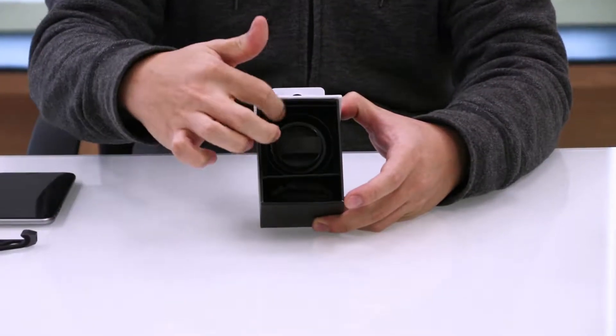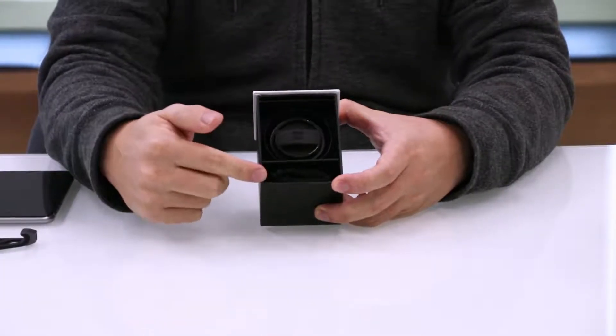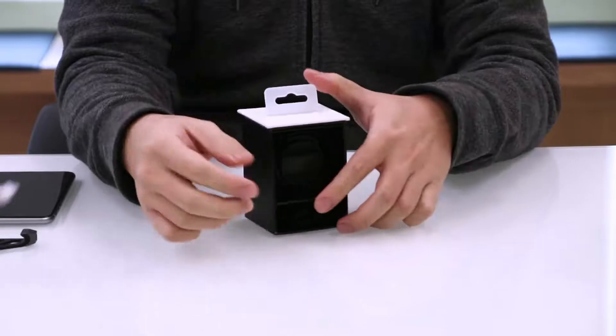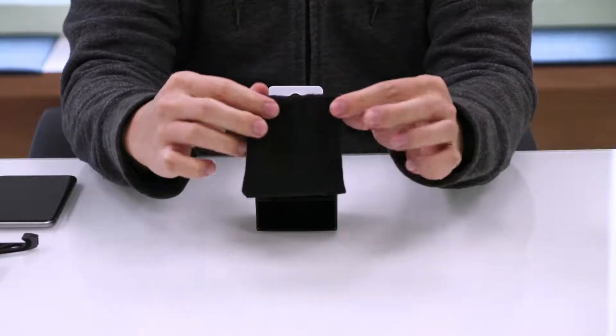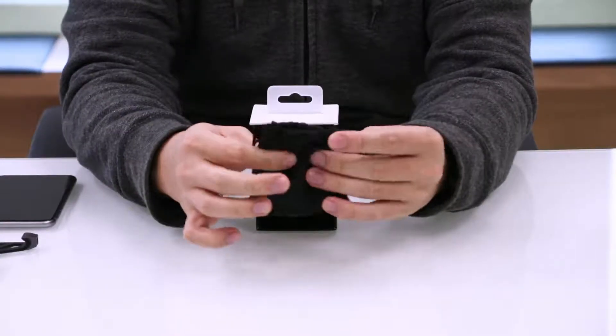The lens is cradled in there, being held in place with soft, spongy material to keep it safe. Now at the bottom, we have a few pieces of warning labels and a pouch. This pouch is soft and also very thick, so it lets you carry your lens around safely and cradle it in comfort.